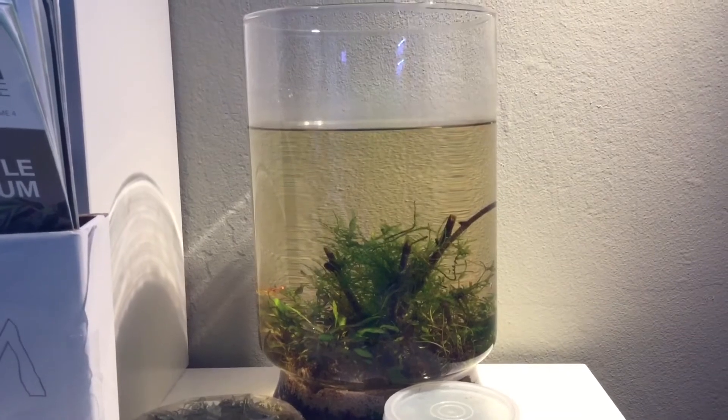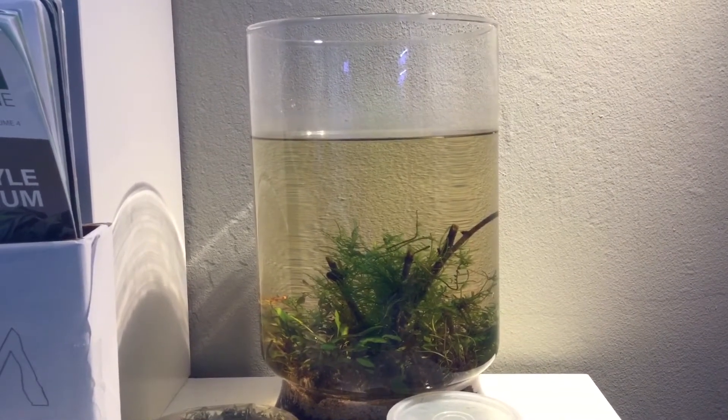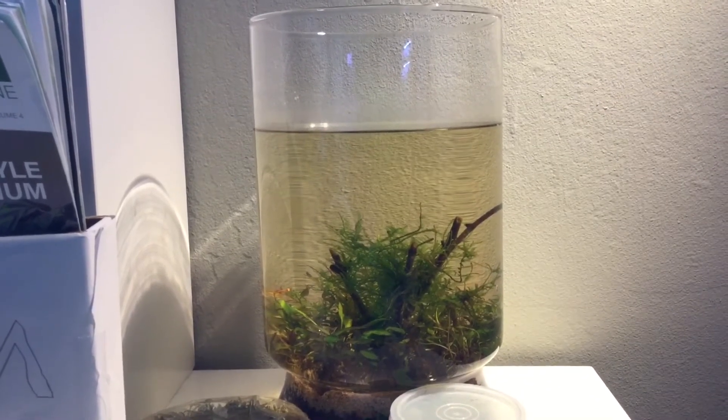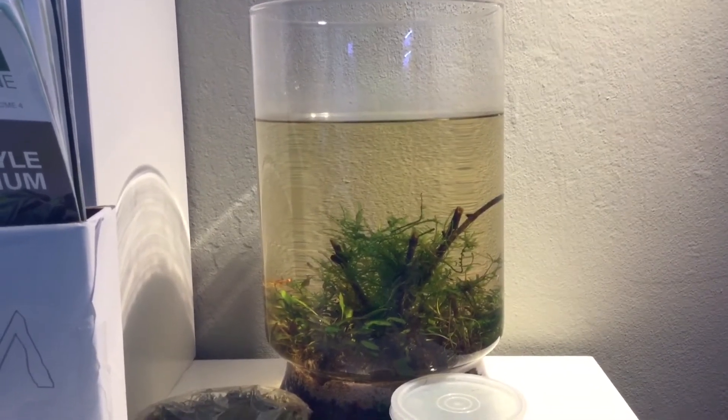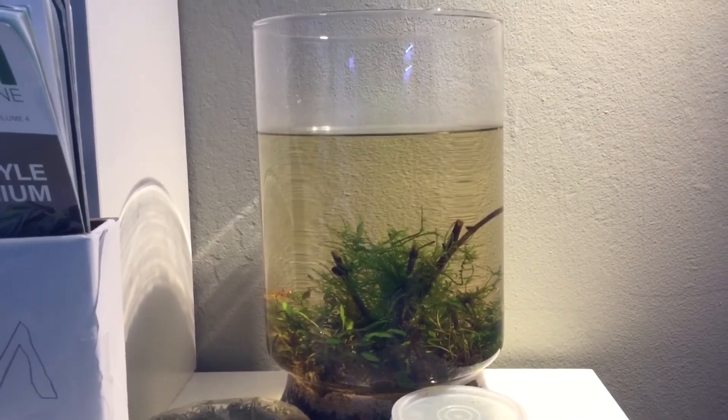We're here in the second part of the newest Living Glass Habitats video — this is our Wastad vase series. If you remember, in our first video we made the vase and aquascaped it, so now we have the completed vase with water in it. We've waited quite a long time, so now it's time to add the shrimp.